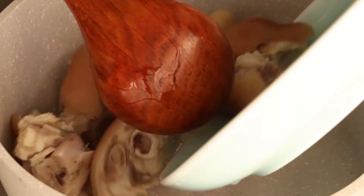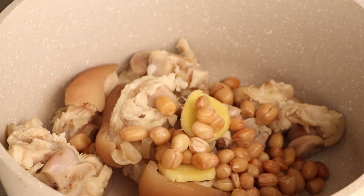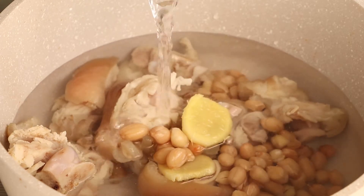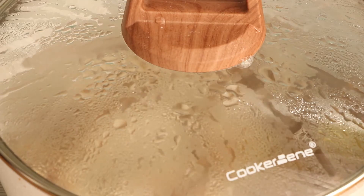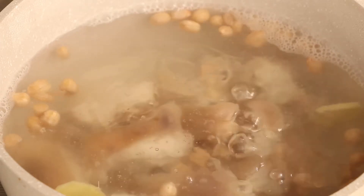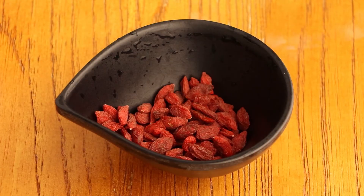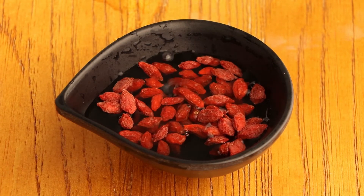Now we can start to cook the Chinese pig's feet soup. Add the pig's feet, 3 slices of ginger, and peanuts into the pot. Then add 2,000ml of water to immerse them. Use high heat to boil them. After the water has boiled, use low heat to cook them for an hour and a half. While the soup is cooking, wash 10g of goji berries and immerse them for 10 minutes.